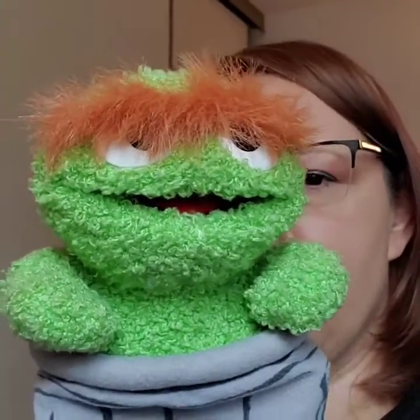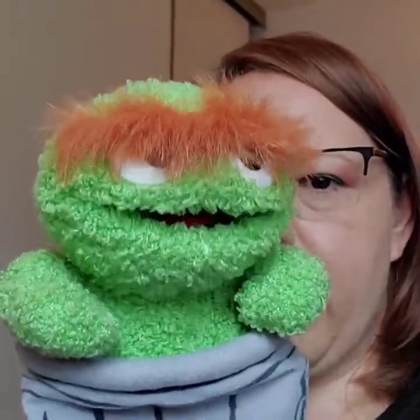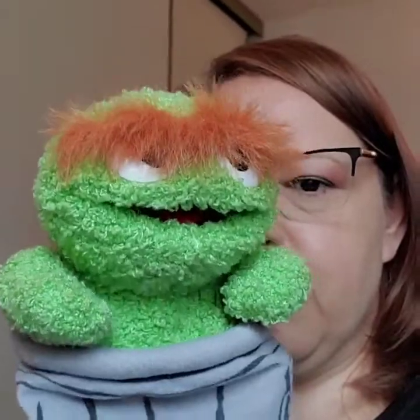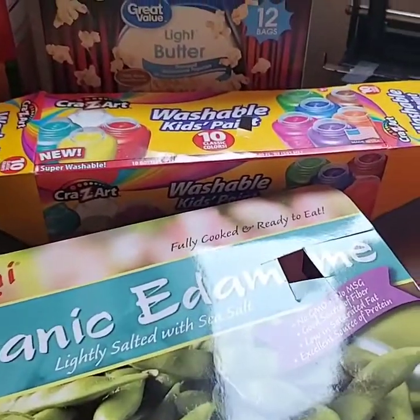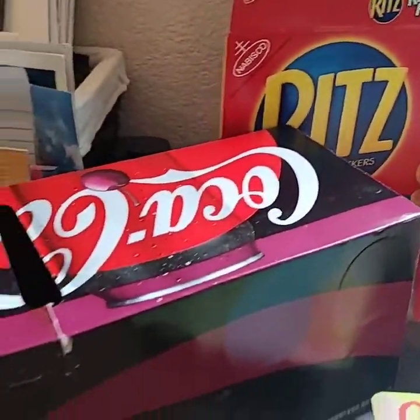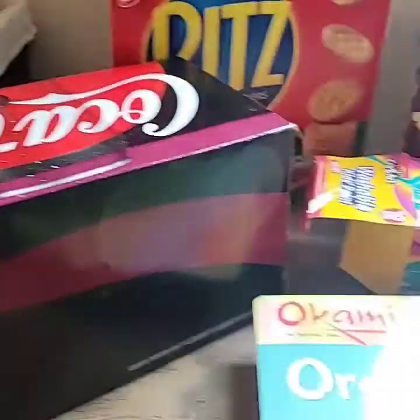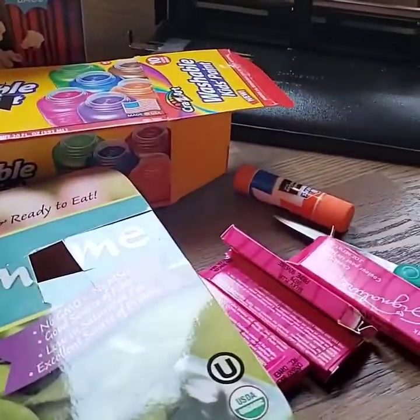That's right. For example, you could use all this stuff that you put in my garbage can to make something new. Oscar was right — I threw all of these boxes away, but all of these boxes can actually be used to make something else. You can also recycle them and they'll be shredded and used to make new boxes.